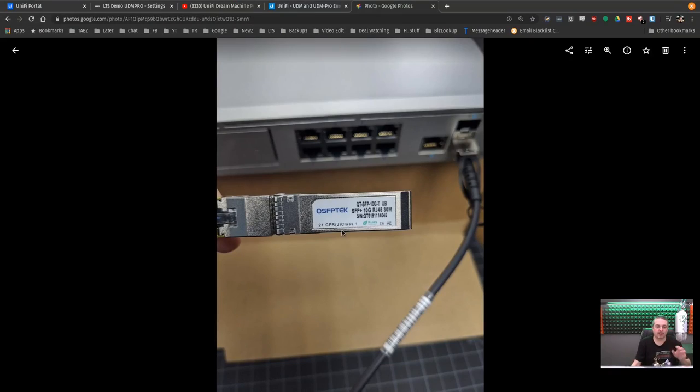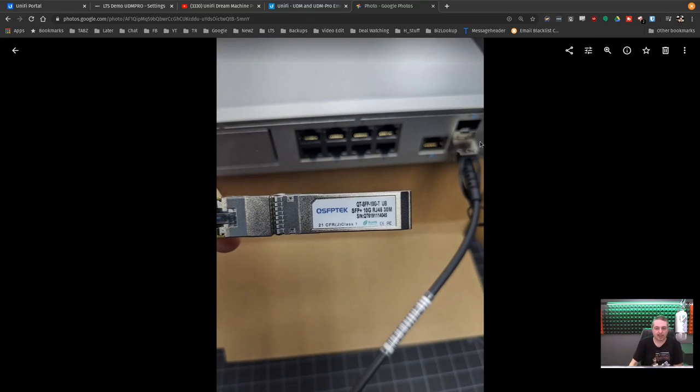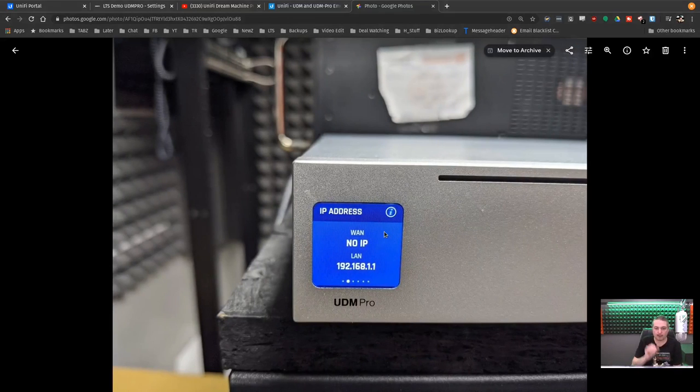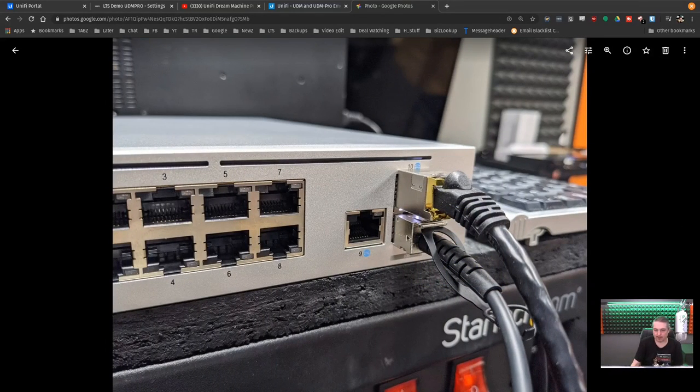The Unified Dream Machine Pro is plugged in and running at 10 gig on both the LAN and WAN 2. This is plugged into the WAN port — it's a QTSFP-10GT, an SFP+ 10 gig connector plugged into that top SFP+ port for 10 gig connectivity with an RJ45. It says no WAN IP because the WAN IP is the RJ45 port; the SFP+ port is labeled as WAN 2. The bottom cable is a DAC cable going to a Gen 2 Pro switch 24-port that also has a 10 gig connector. If you're using the WAN 2 SFP+ connection, it will not display the WAN IP in the front panel menu.